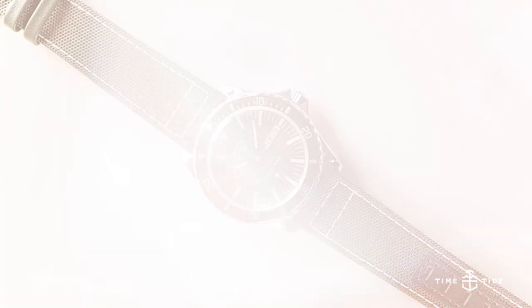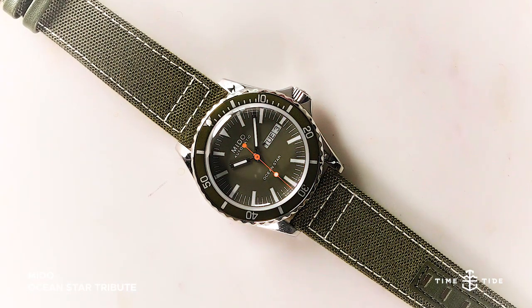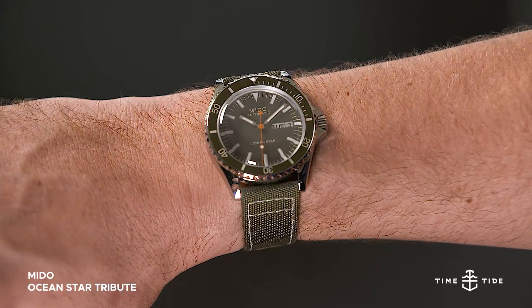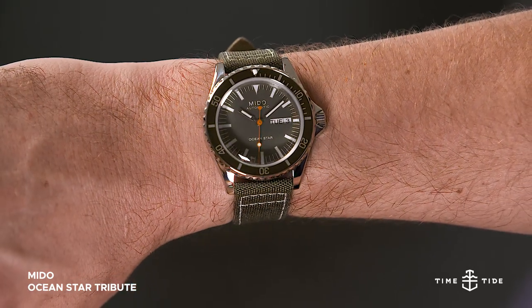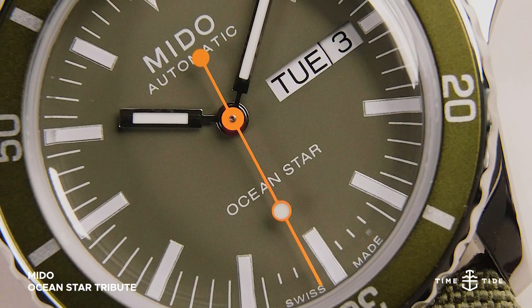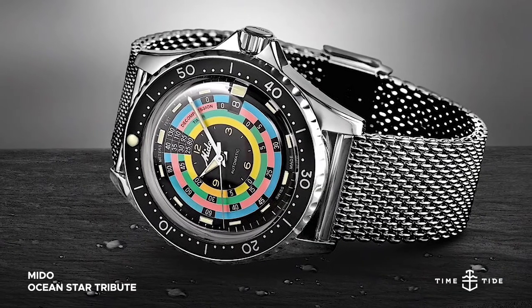Mito are certainly a bit of an oddity in the watch world. They're not a mega brand, being a subsidiary of Swatch Group more towards the affordable end of the ladder. Yet they still manage to be one of a few brands whose limited edition releases have enough demand to sell for well over their original recommended retail price, as seen with the Ocean Star Decompression Time in 1961.